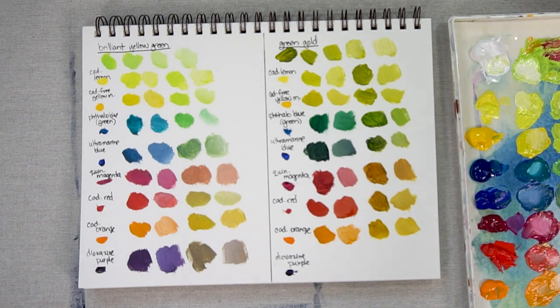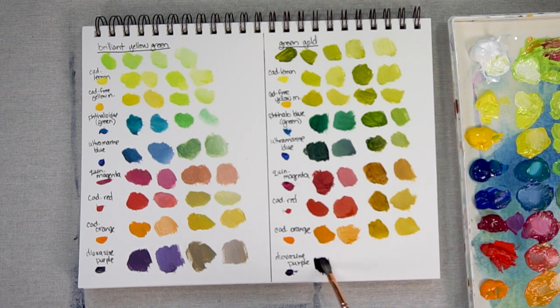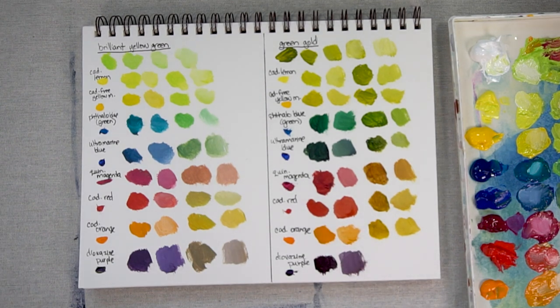And finally let's take a look at the mix of Dioxazine Purple with Green Gold. Lots of Dioxazine Purple — it is dark, dark, dark — so let's add a bit of white so we can see what we're dealing with here. And our last mix, which is a lot of Green Gold mixed with a little bit of Dioxazine Purple — again, a fairly dark color. Add some white and it's gone quite brown.